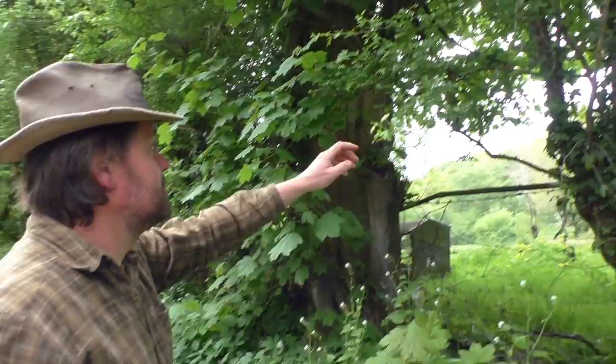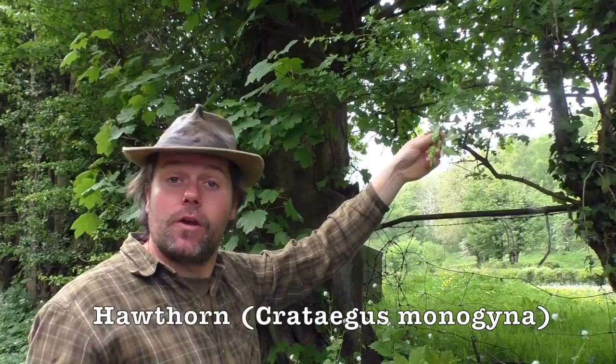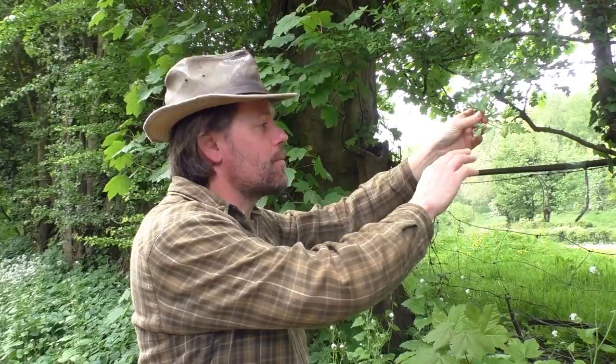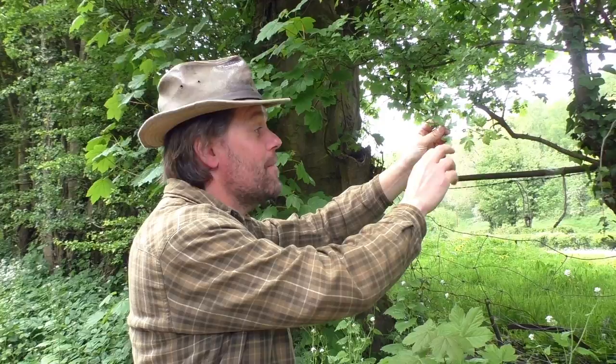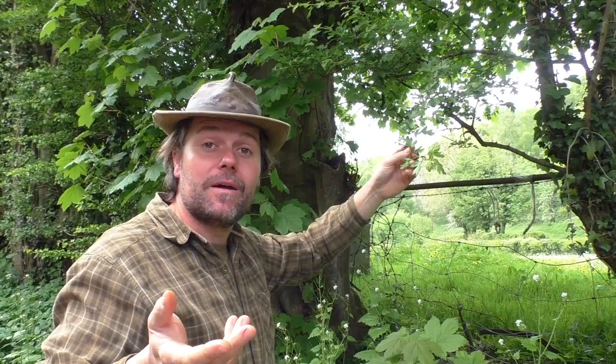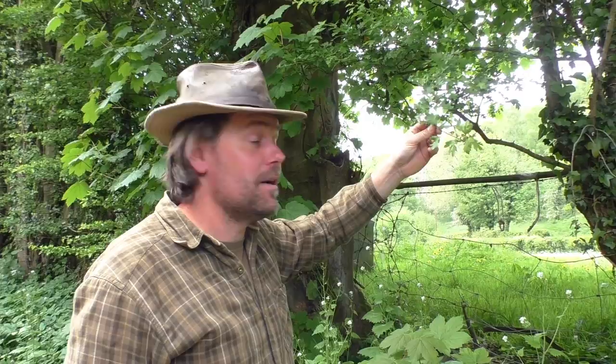Up here we've got the hawthorn. The hawthorn tree has edible leaves. A lot of leaves of some of our native trees are edible, such as beech, lime, hawthorn, and hazel. Now these hawthorn leaves are probably just past their best — they're one of the first trees to come into leaf, and when they're bright spring green you'll see them in the hedgerows. Those are the leaves you can eat. They're also known in country lore as bread and cheese — they taste nothing like bread and cheese, but I suspect they will be good in a cheese sandwich.